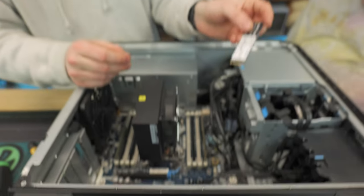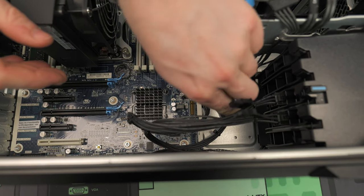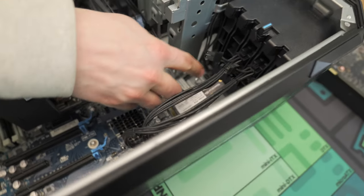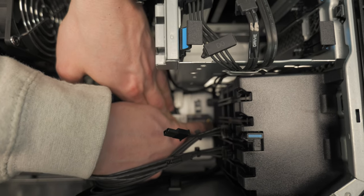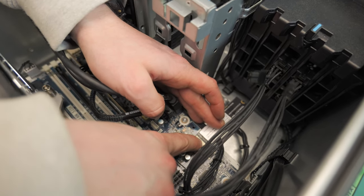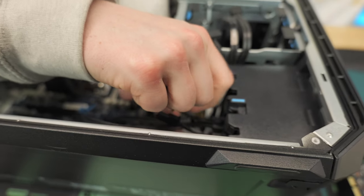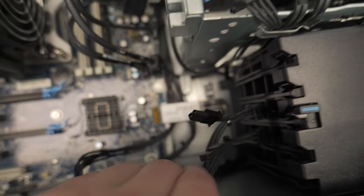We take the drive and insert it — it's only going to go in one way, so it's pretty self-explanatory. It goes in at an angle; you push down while holding it in place and make sure it's all the way in. This M.2 is actually see-through, so you can see the traces all the way in, which is pretty cool. Then take the little M.2 screw, make sure it's centered, and boom — we've got one terabyte of storage. Easy.